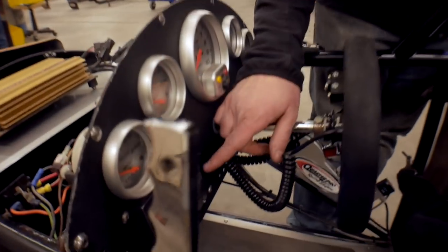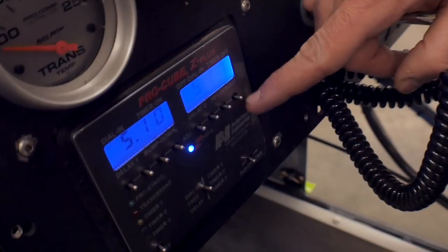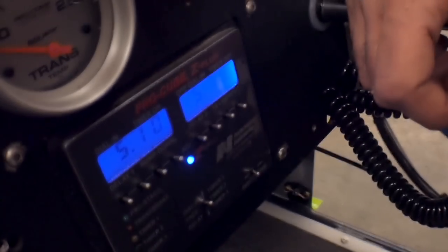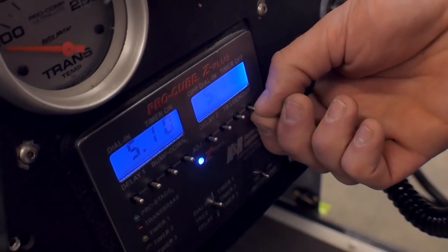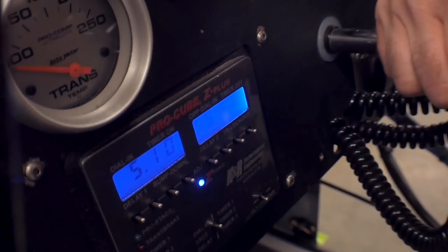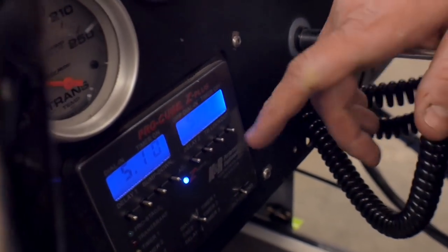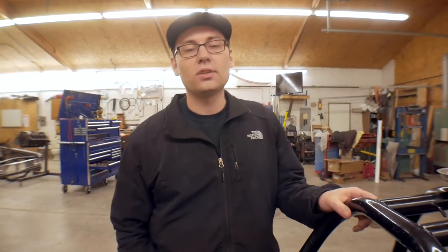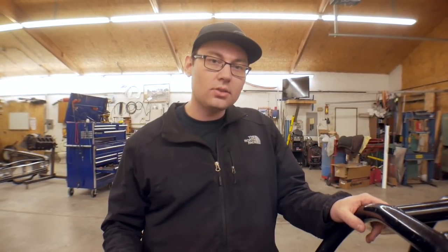I'll tell you what, Jerry — the Pro Cube switches, I can see that as being a concern potentially, but I've never seen one of these switches broken before in all of my experience with it. I think the box is super durable. These switches are really strong and they're really short, so it would really take dropping it just right on the pavement to actually bust one of those switches off. Some of the other delay boxes out there with the flat buttons — the durability issues I see with those is they have a huge screen on them, and I've actually seen a couple of those screens go bad over the years. That's not an issue you run into with the Pro Cube. As far as durability goes, I think there's pros and cons to all the products out there, but I've never seen a problem with a Pro Cube delay box.